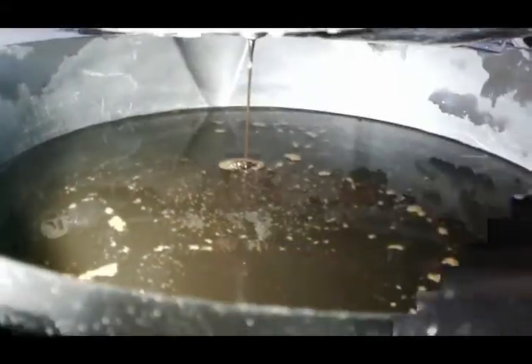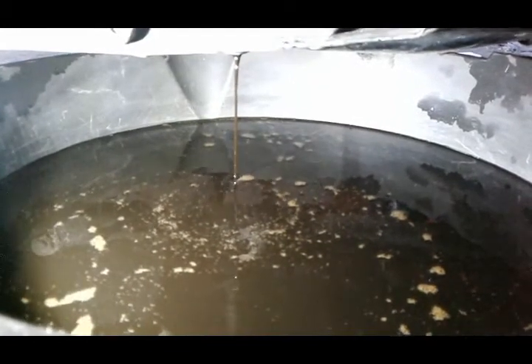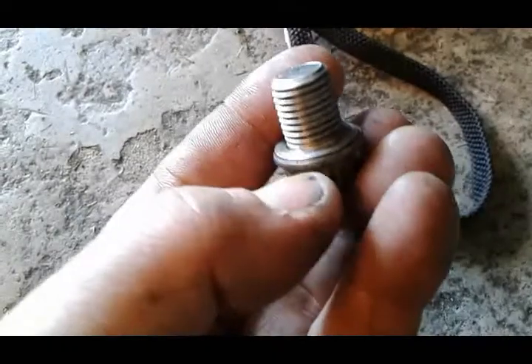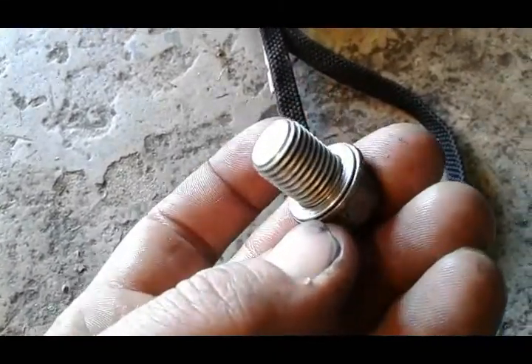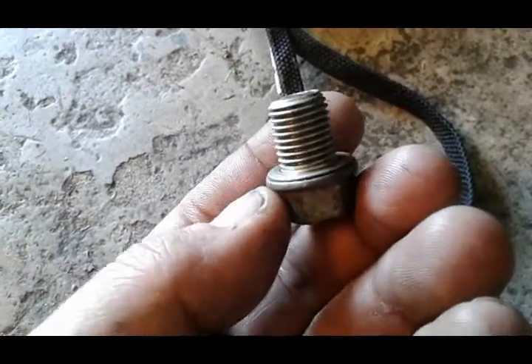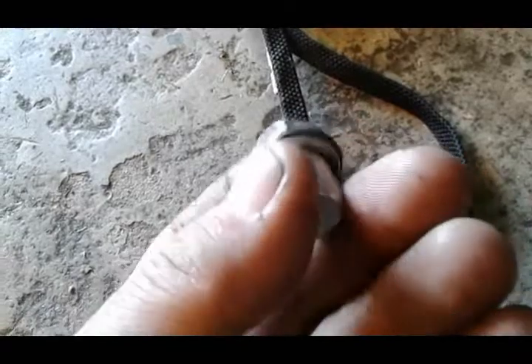Grab your drain pan and loosen it the rest of the way by hand. Our oil is draining nicely. While we're waiting for it to drain completely, I want to point out something important: when you take your drain plug out, make sure you locate this aluminum crush washer. It's important — sometimes it can fall into the oil or it's missing altogether. Make sure it's on there; that will seal it from leaking.